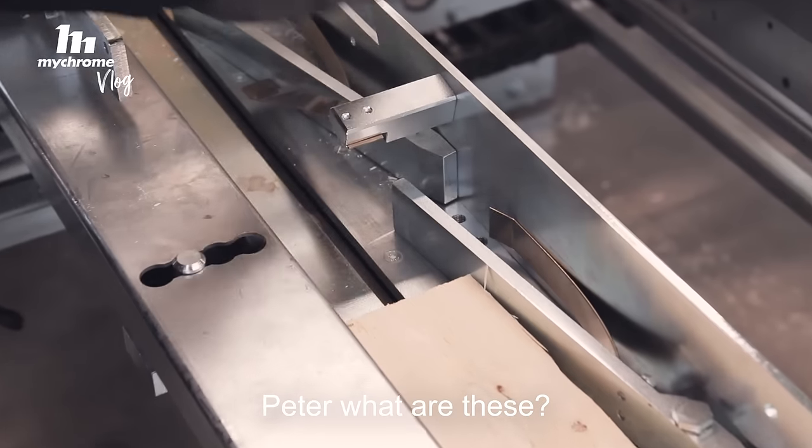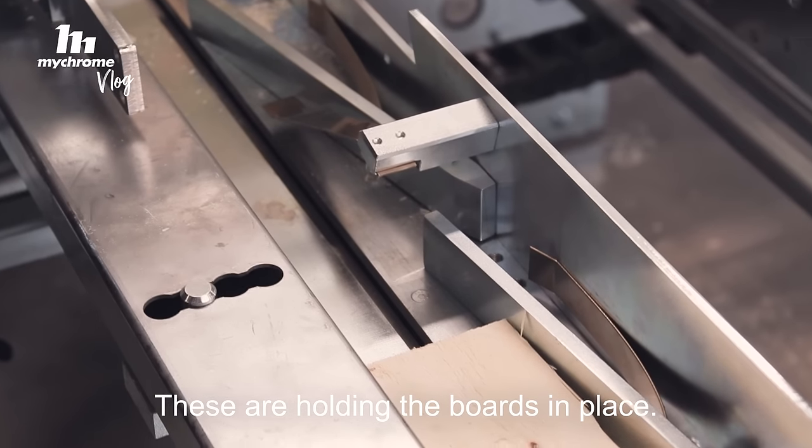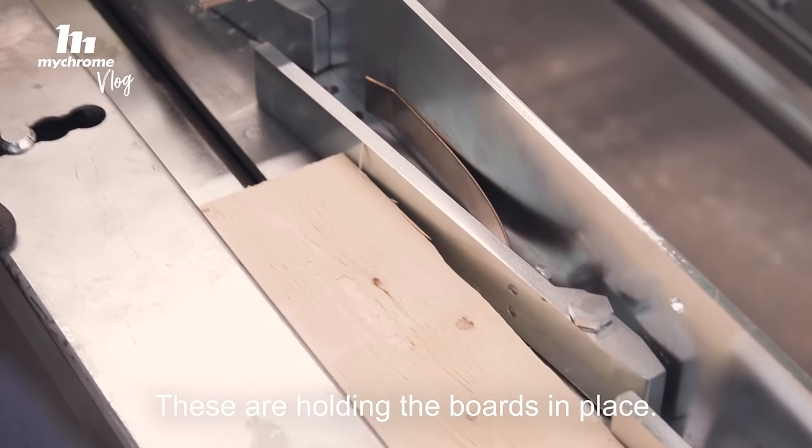Peter, what are these? These are holding the boards in place.